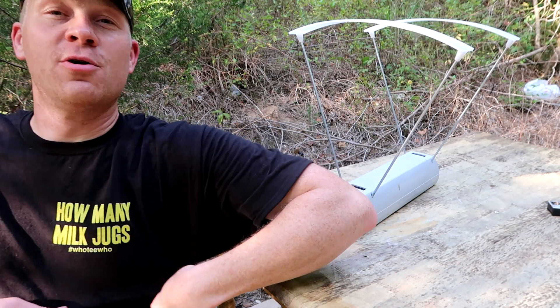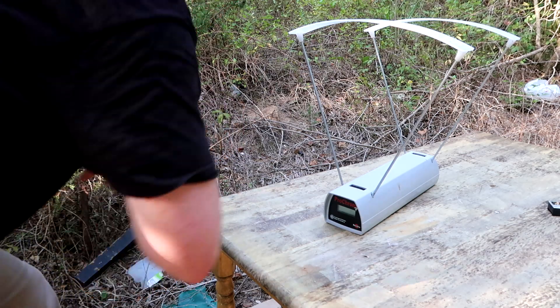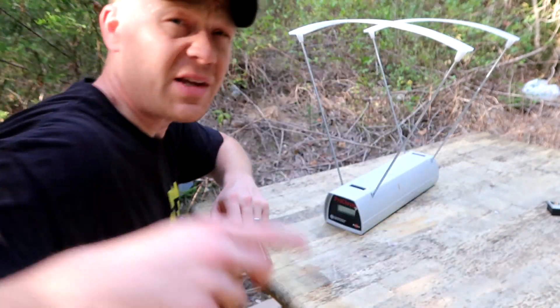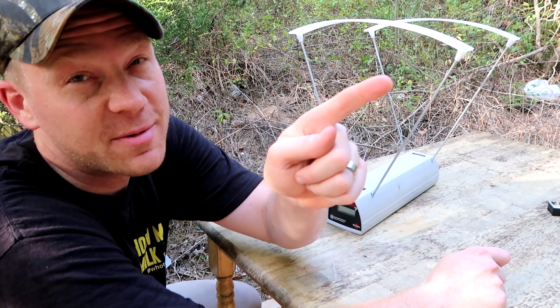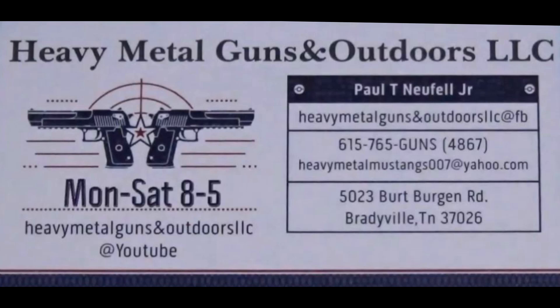Always appreciate you guys. Don't forget to check out all the new Whoo-dee-hoo merch available — this one says 'How Many Milk Jugs' and I think has a 450 Bushmaster on the back, check all that stuff out. Don't forget to check out my friends at the Heavy Metal channel, go over and subscribe to those guys if you haven't already. We'll see you on the next one!